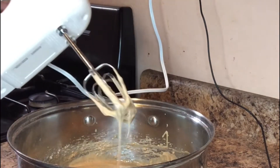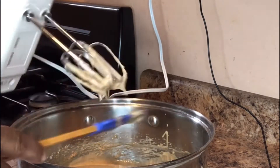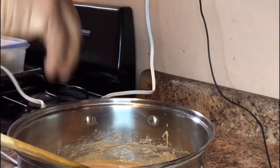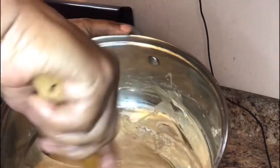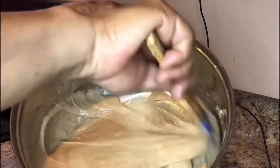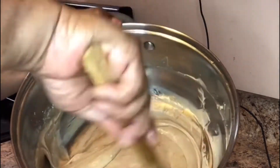The batter is now ready, so I'm gonna get my baking tin, grease it, and get it ready to pour this in. Look at this — this is how it looks. Remember, it's carrots, so it has that color.